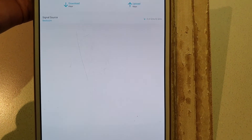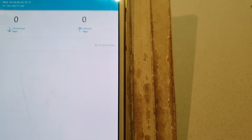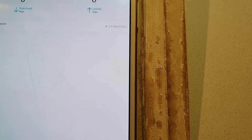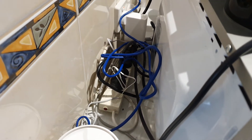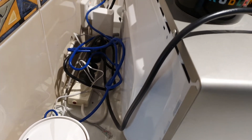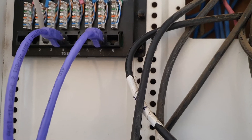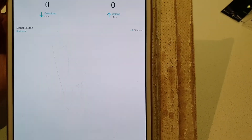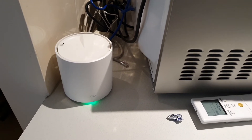I noticed the kitchen Deco's signal source was still showing Wi-Fi. I checked the switch and saw no light on port 2, which told me there was a bad connection in the wall cable. I replaced that cable and immediately saw port 2 on the switch light up. Refreshing the Deco app, the kitchen Deco now shows signal source as Ethernet — running beautifully. The issue was simply a bad cable.